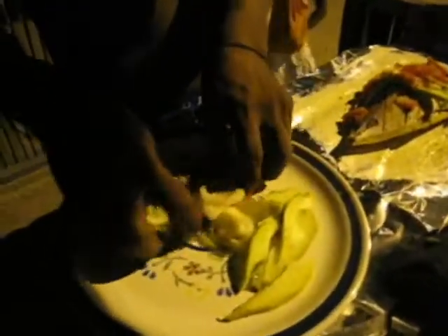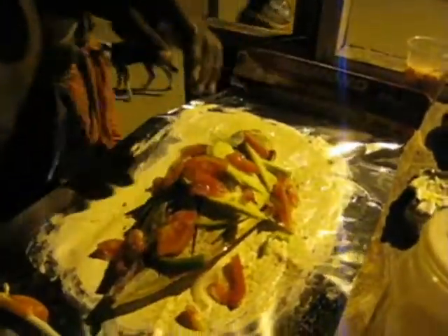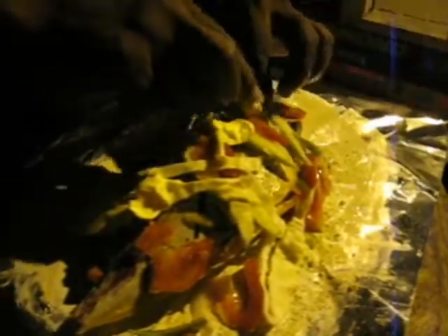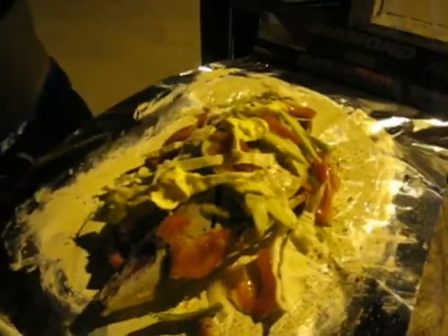They put a little extra butter on top so everything is real premium and nice, then wrap it with foil — from there we're good to go.